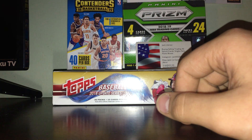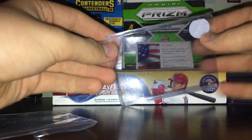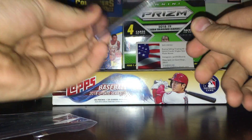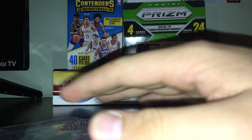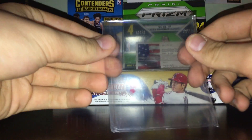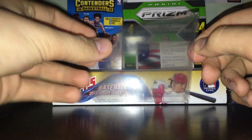And here we also have thicker top loaders — these are just for thicker cards like jersey cards, memorabilia cards, sometimes thicker base cards or numbered cards. So that's what the thicker ones are for. There are also thicker sleeves — I didn't bring those out but you have those too.